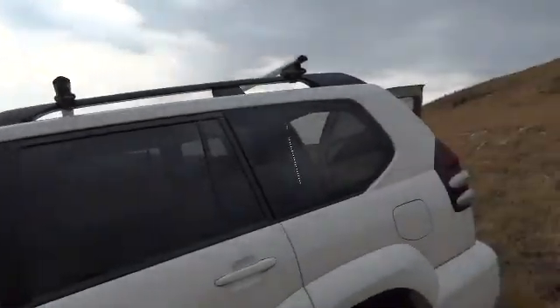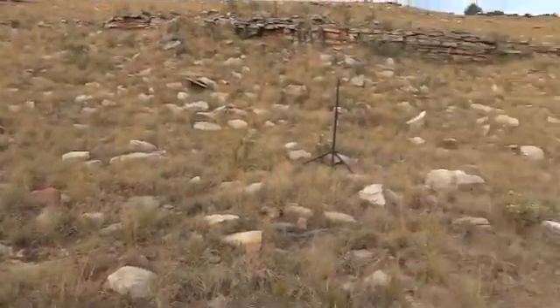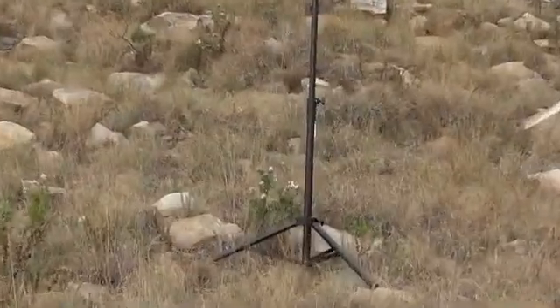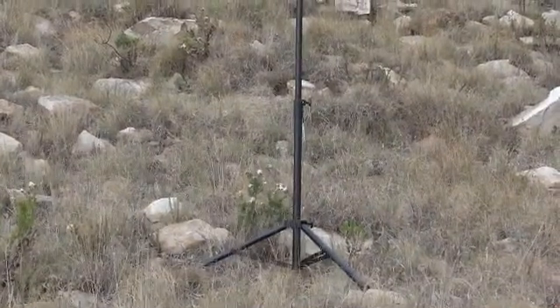Zipping around here — the mountain carries on going up behind me. There's the beginning of the tripod standing ready; it will be extended slightly higher and the equipment mounted on it.